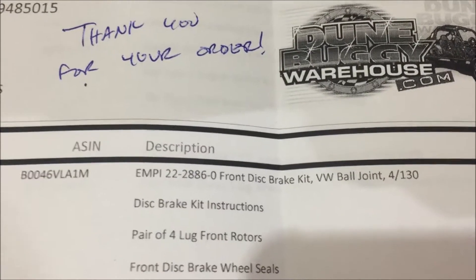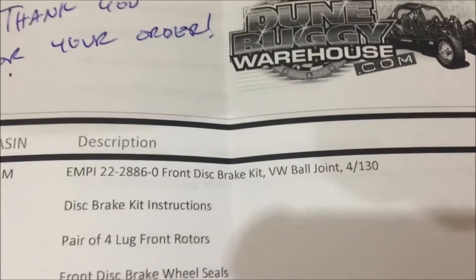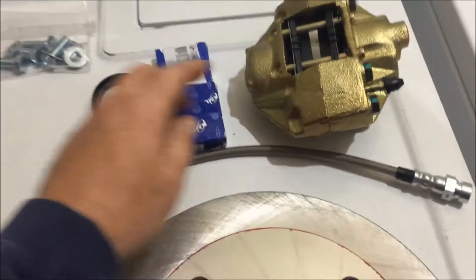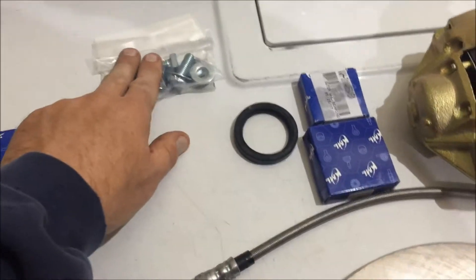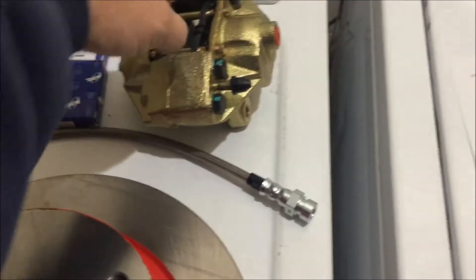This is the front MP disc brake kit for a ball joint, 4 by 130 lug nut spacing. Let's take a look at what's inside the box. It comes with directions on how to install it, where to put your spacers, and how to put your seals in. The kit includes disc brakes, calipers, new bearings, rubber seals for those bearings, and mounting hardware for the caliper. The calipers are universal — left and right — allowing you to drain them from the top or bottom.